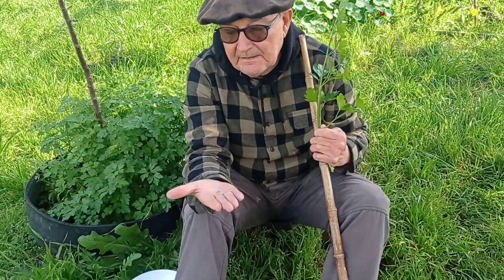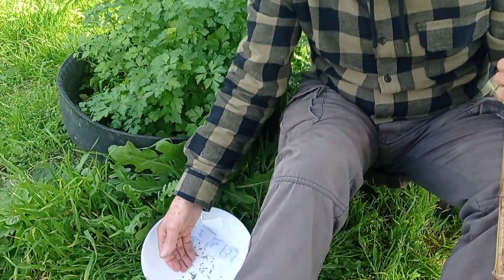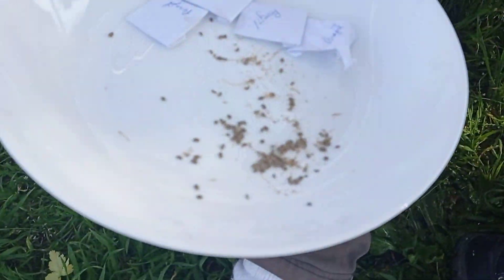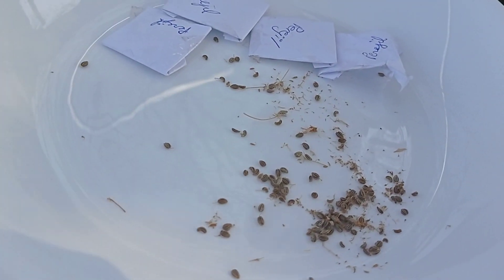This is the semilla of the perejil, tan small, tan small. Here we have perejil that has been collected — you can see that there are some sobres que son